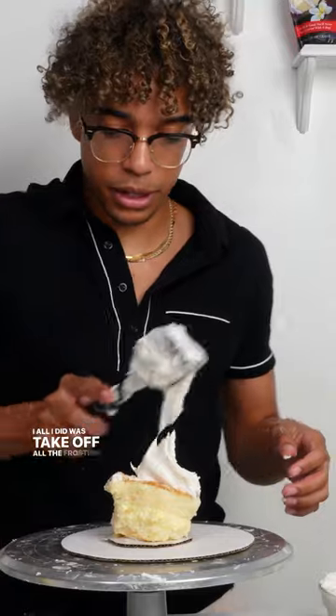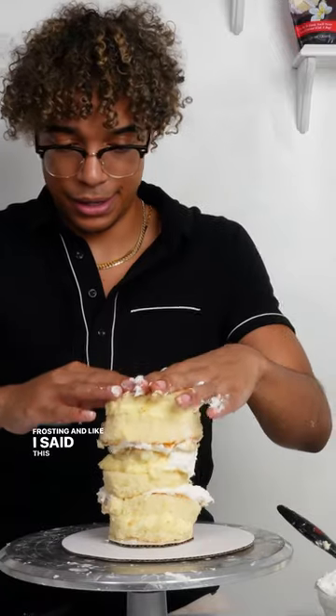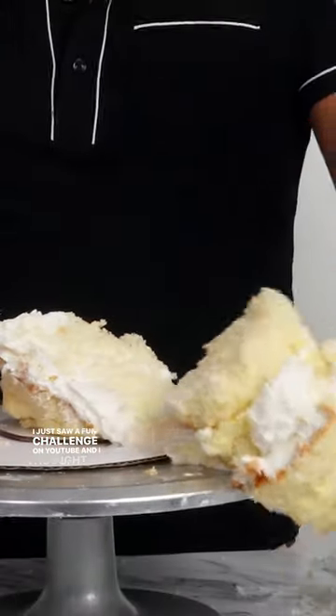All I did was take off all the frosting. I'm reusing the frosting and like I said, this is not easy. I do not recommend this. I just saw a fun challenge on YouTube and I thought, why not challenge myself?